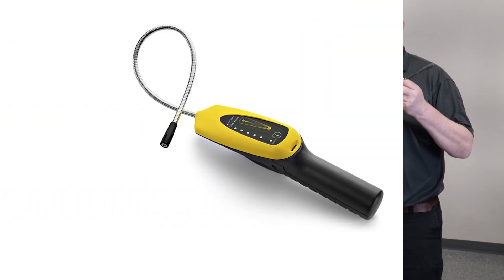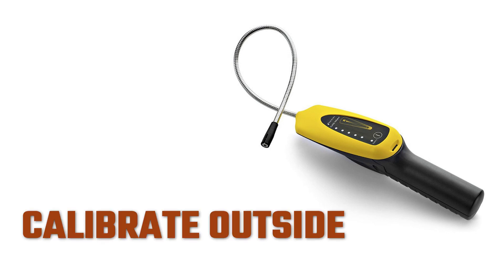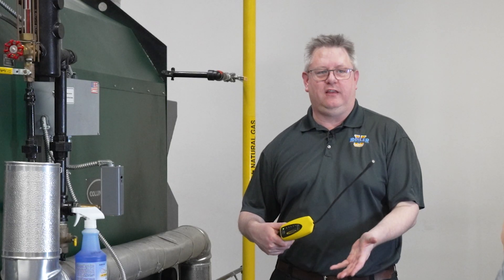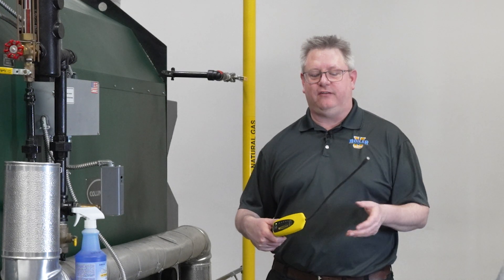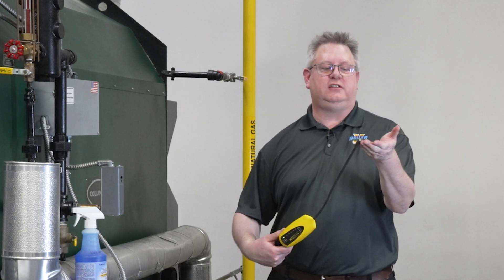One of the tools we've got to check for gas leaks are electronic gas detectors. The first important detail is that if you have one, make sure to read and follow the instructions. In general, we want to calibrate these and power them up outdoors so that we're not calibrating them in a potentially gas-rich environment.